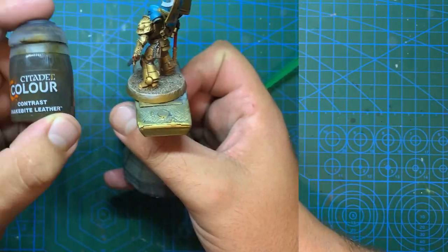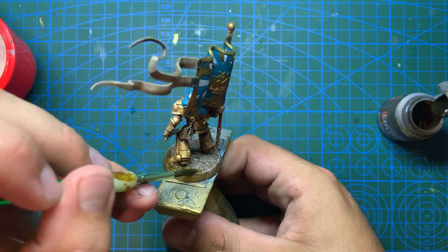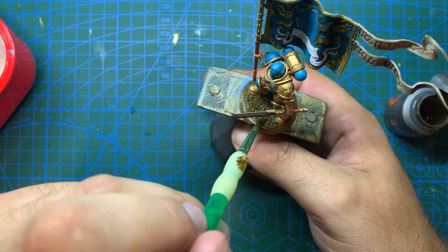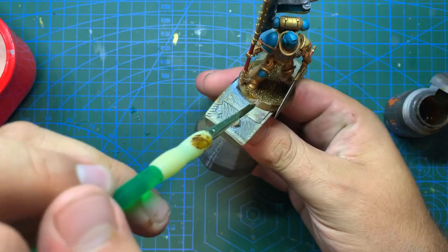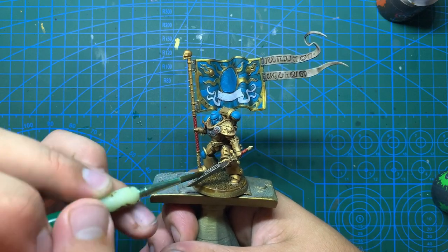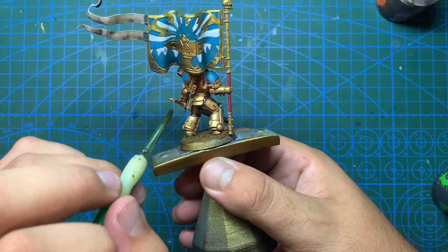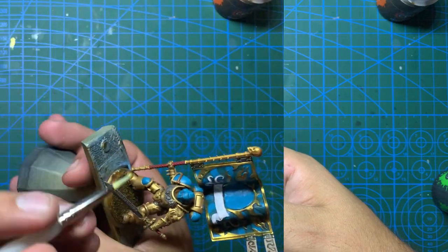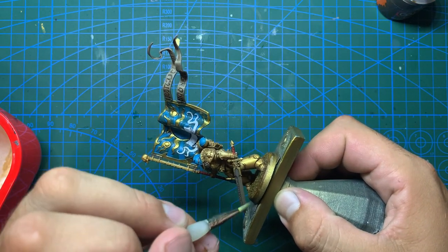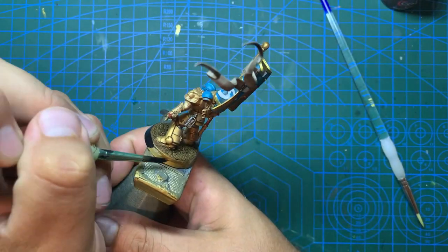For his base I'm going to take some Snakebite Leather Contrast Paint and after giving it a quick dry brush of grey - which I forgot to catch on camera - give it an all-over coat of the brown contrast. With that done and drying off, I'm going to shade the sword with some Nuln Oil, also putting a little bit on the aquila and the handles of his pole and sword. Once that's had some time to dry, I'll gently edge highlight the sword with some Mournfang Steel on the blade to finish it off. One final step is to give the rim of the base a couple of coats of Abaddon Black.